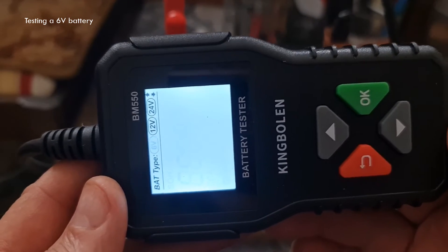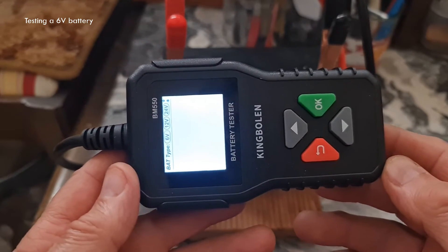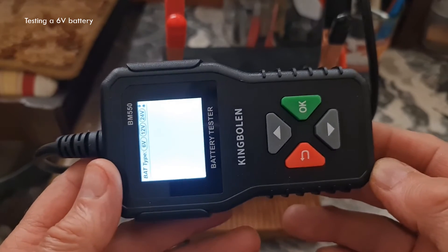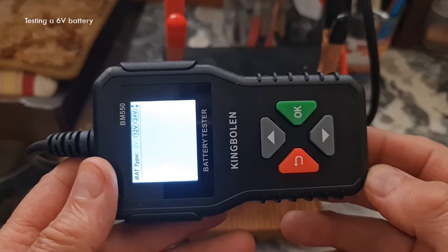That's as easy as this to do a test using this unit. This is fairly easy to use. You can just put it in your car dashboard or wherever you want to store it, and it's good to go every time. Thanks for watching.